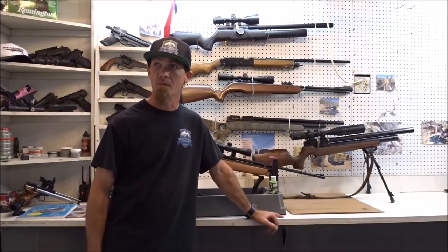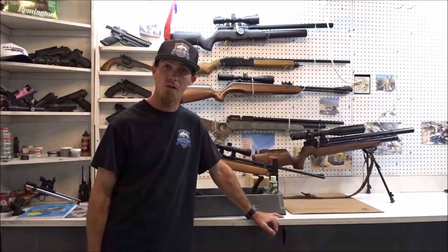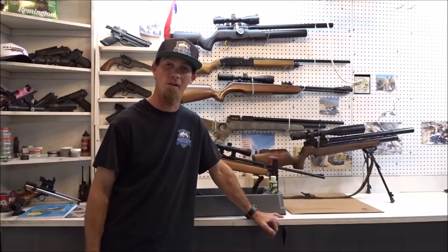Hey guys, Dana Webb here. Just out here in my new shop. Lindsay and I had just moved, got a bigger house and she was kind enough to allow me to have some space out here to work on some of my guns.